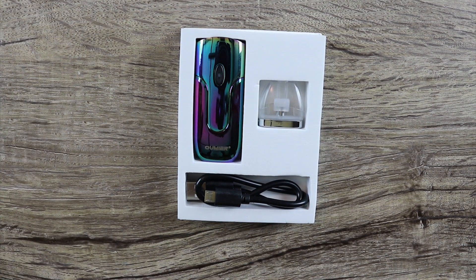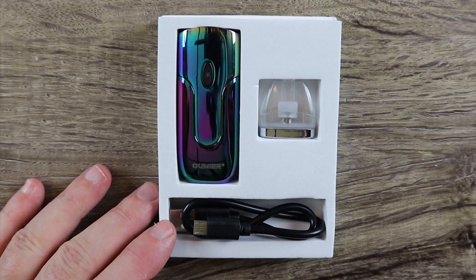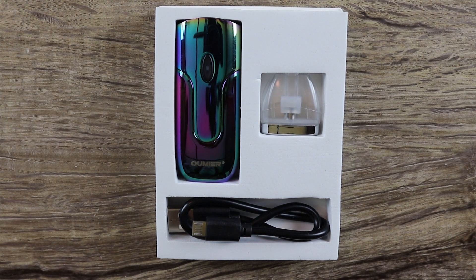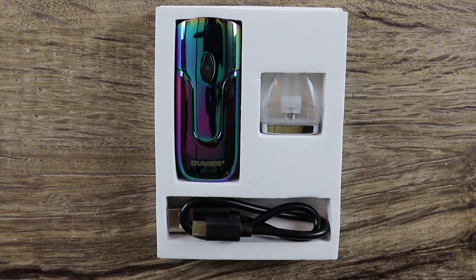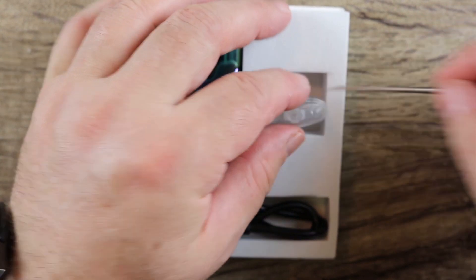It looks like it only comes with one pod. Really, Omir? That is a con right off the jump. You can't do one pod — it's a bad move. I'm sick of saying it, but that's what it looks like we have here: one pod.